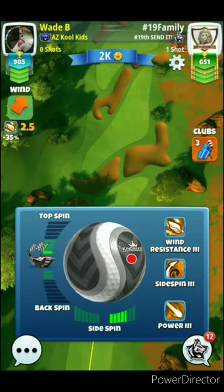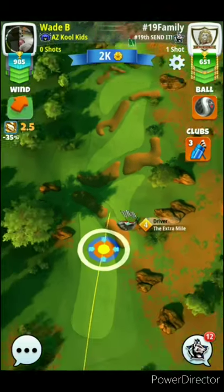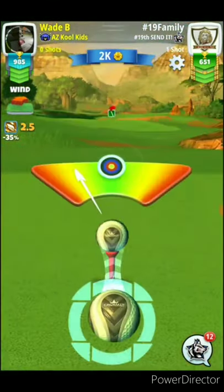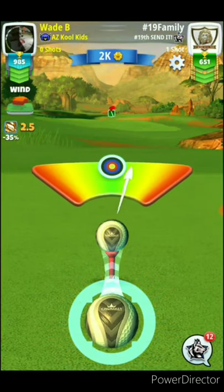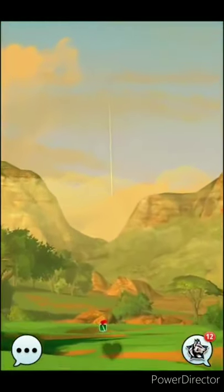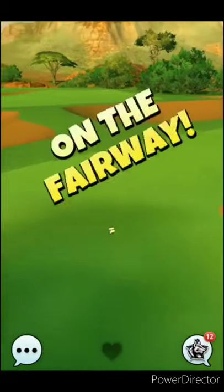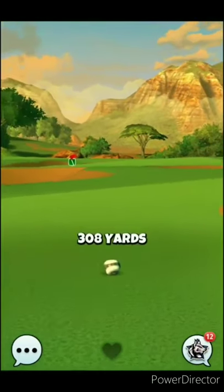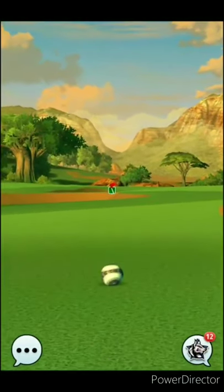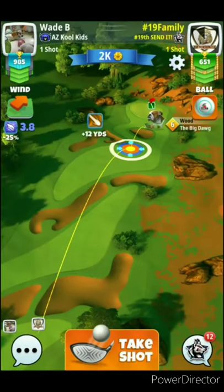He uses a power 3 ball here — I definitely think this is a hole where a power 3 ball is useful, not really for the drive but for the second shot. I like his shot and his setup. The only thing I would add is a little bit of right curl, because his ball is going to come in straight off the bounce and not quite go to the right on this fairway. If he had a little bit of left-to-right curl, his shot would have gone farther to the right and he would have been better positioned for his second shot.